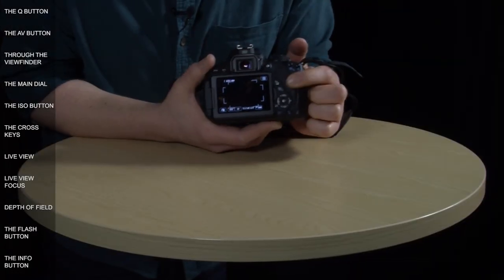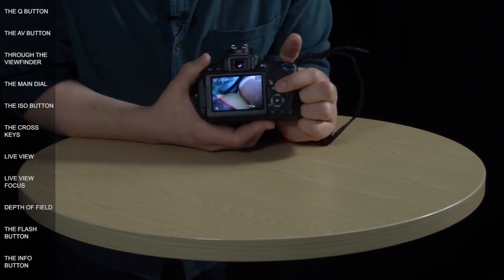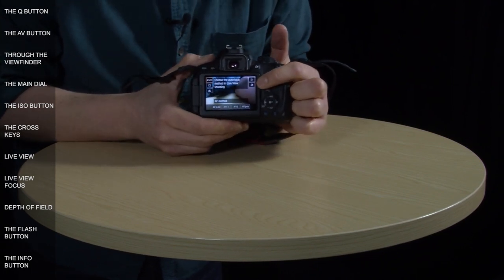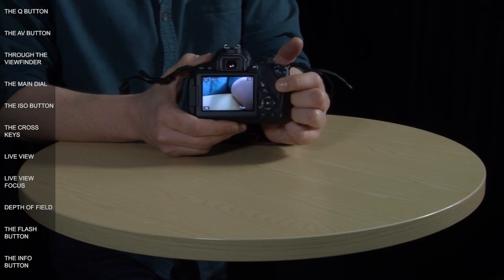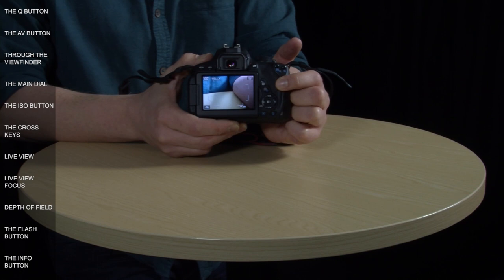When in live view, the settings and controls you can access are slightly different. Switching to auto and pressing the quick control button reveals additional options beyond drive modes, including image quality and the creative filters menu. Creative filters let you add artistic styles to your images such as grainy, black and white, or fisheye, but once applied they can't be removed — so it's recommended you steer clear of them here and instead apply them during playback.